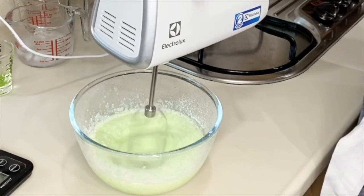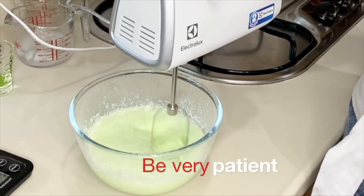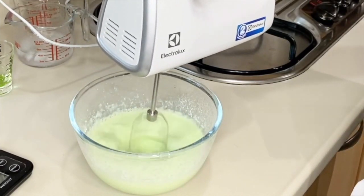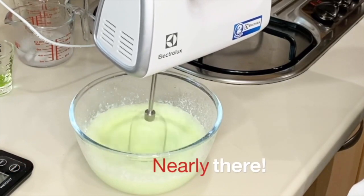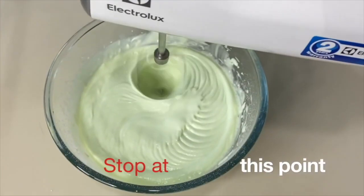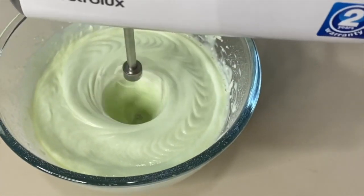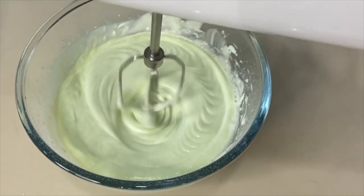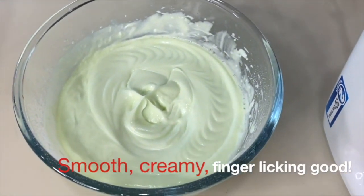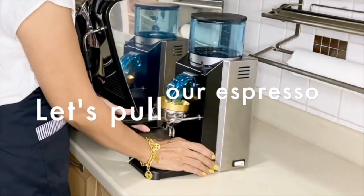Whip until you get the desired consistency — you have to be very patient. For this I suggest using a hand mixer as it is faster to whip. When you reach a soft, pourable consistency, stop. This is perfect to pour over your iced drink. If you want it a bit thicker, whisk it a little longer, but this consistency is perfect. Now let's pull our espressos.